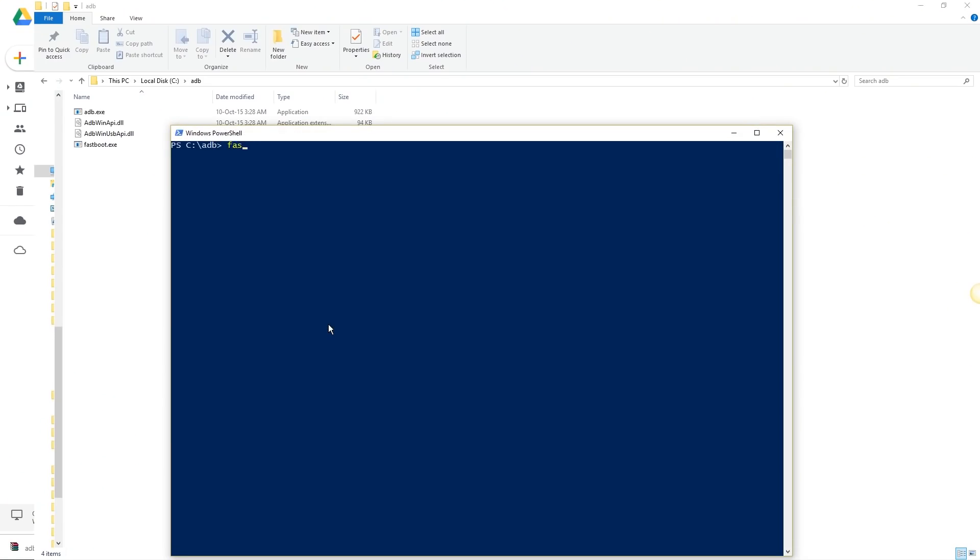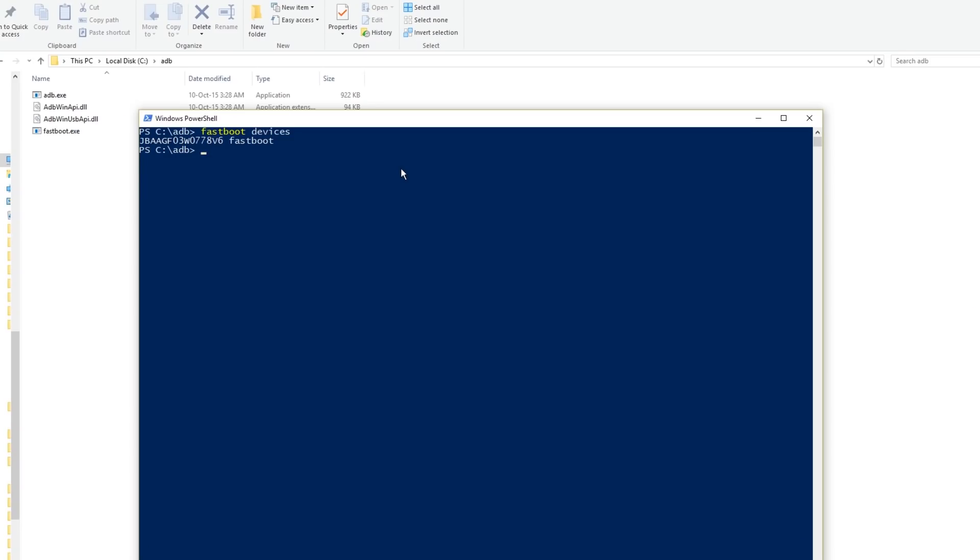First, type 'fastboot devices' and press Enter. If there's a code here, it means your phone is in fastboot mode and it's properly connected to the PC. Now type 'fastboot oem enable_camera_hull3 true'. That's it.